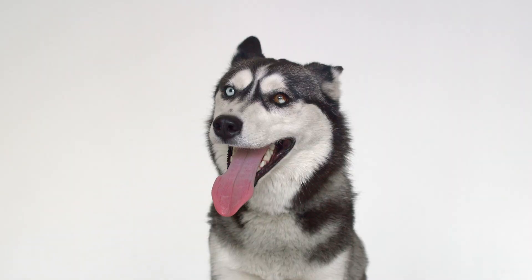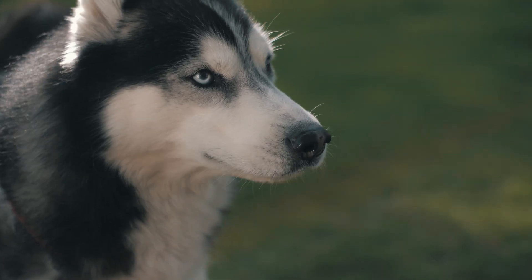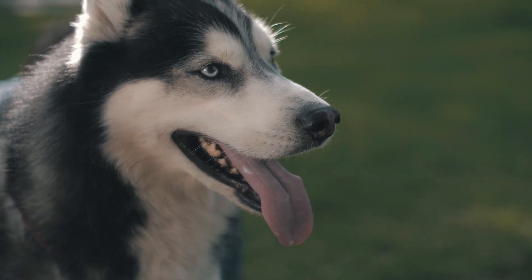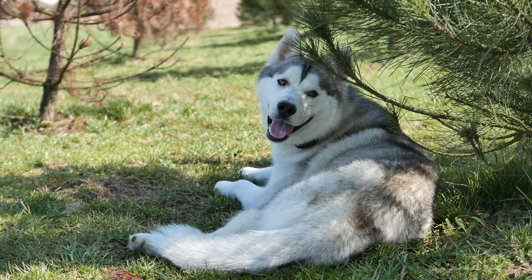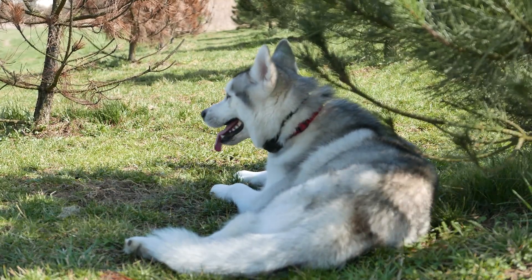Huskies are known for their playful nature, but they also have a tendency to bite. This can be due to their high energy levels and natural instinct to play rough. It's important to understand your husky's behavior and why they might be biting.